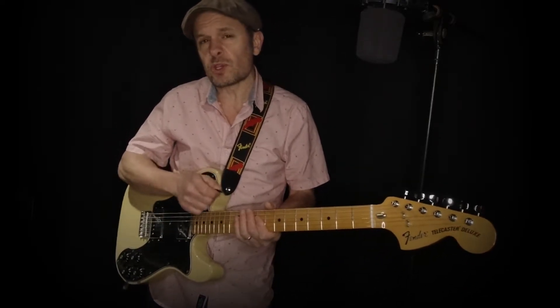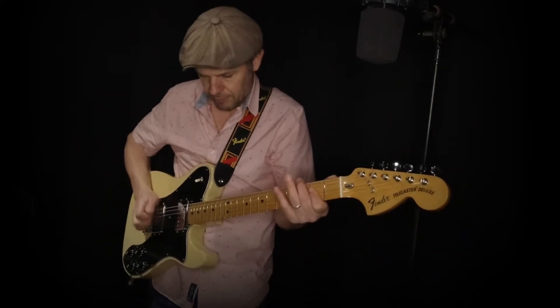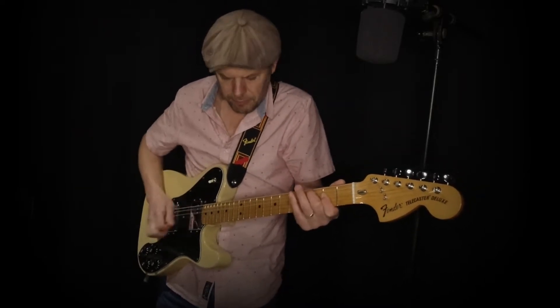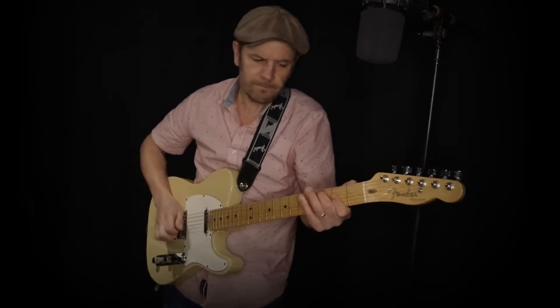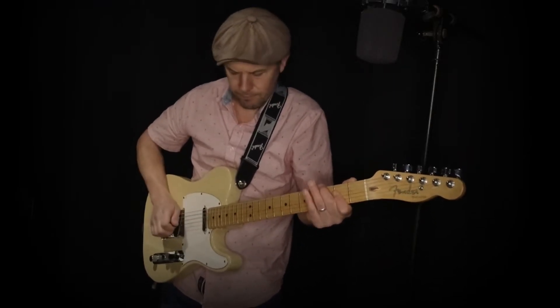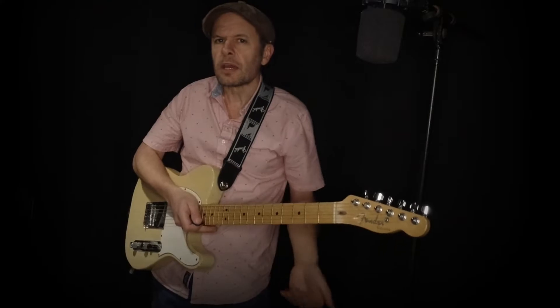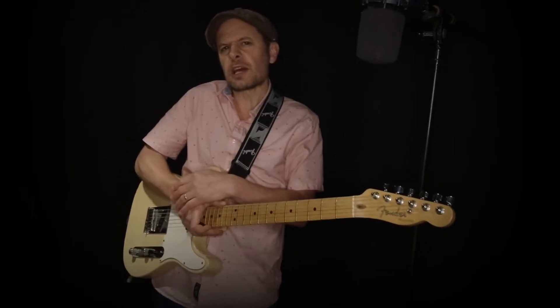What's it like with distortion? Because the Deluxe is louder, you will have a little bit more gain available on it. So if I just switch my overdrive on — both of these guitars can certainly drive that drive pedal and give it a bit of distortion, but you do get a little bit more sustain, a little bit more oomph from the Telecaster Deluxe. Both of those were on the bridge pickup.